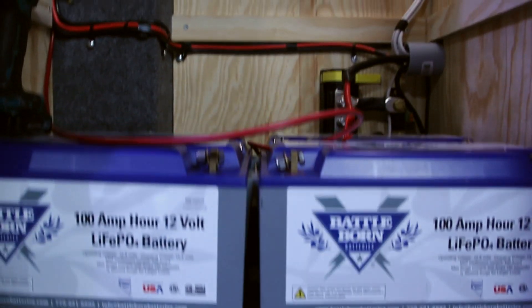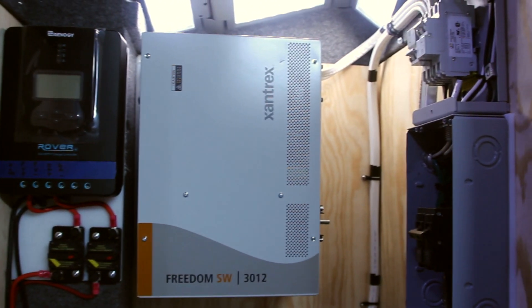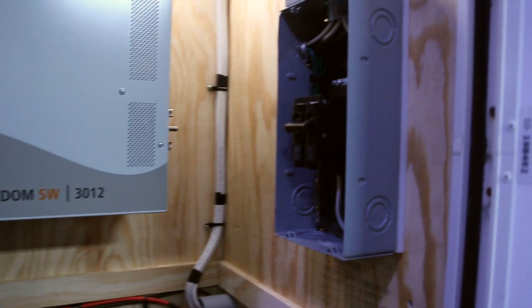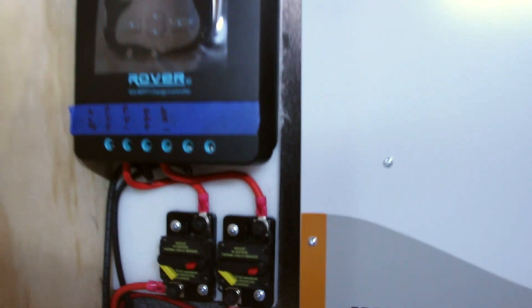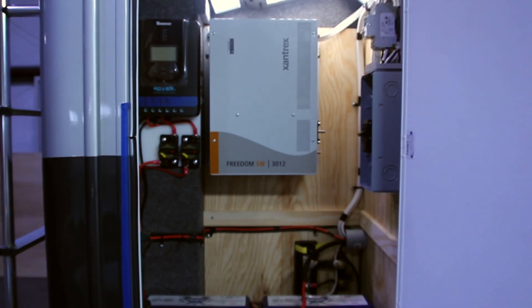Now we have our Battle Born lithium-ion batteries in place. We have the DC terminal block and shunt. We have the Xantrex Freedom SW3012 in. We have the AC part of it wired. We also have our AC bypass switch with the inverter input breaker, and we also installed the 40-amp Renogy charge controller for the solar with DC breaker protection on the battery side and the PV side.